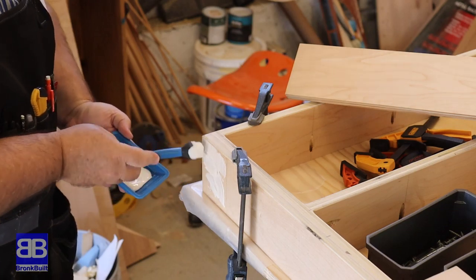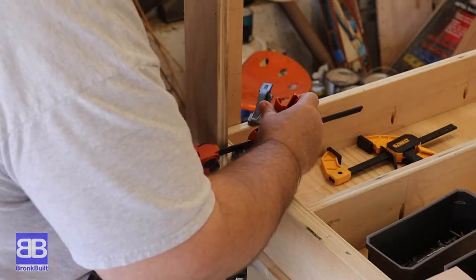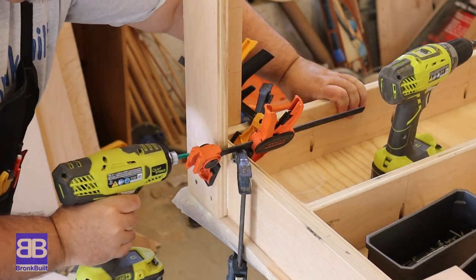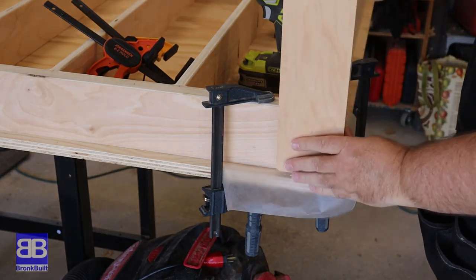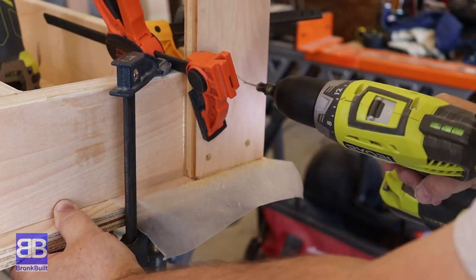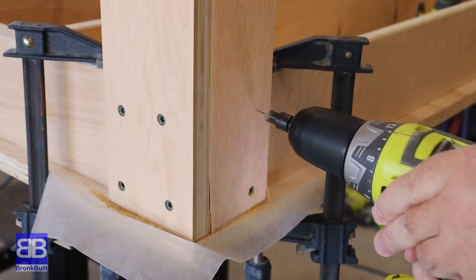It's time to start making this thing look like an assembly table. I'm going to start by attaching the legs to the top support. I do this upside down as this makes it much easier to ensure the legs are flush with the top of the supports. I lay down some wax paper to protect the tabletop from glue, then spread glue on the corners where the legs will make contact. Clamp it nice and tight, pre-drill with a countersink bit, and drive home the screws. Make sure the legs are going on square — if they don't go on square at this point, it's going to be a lot harder later.